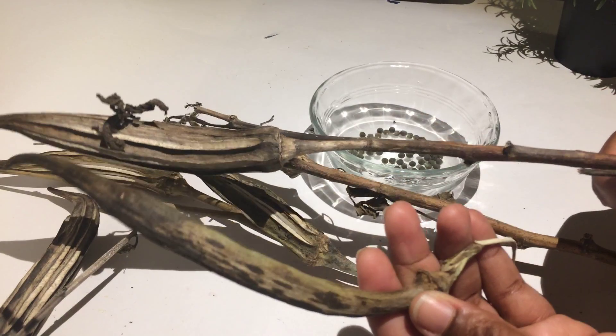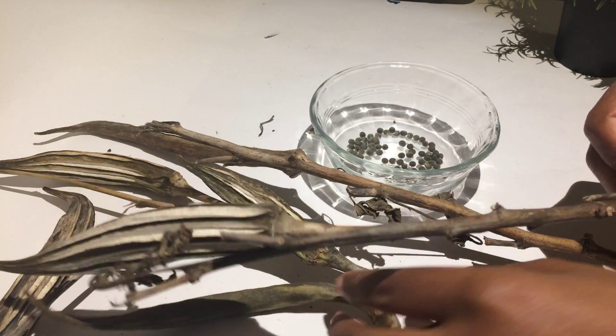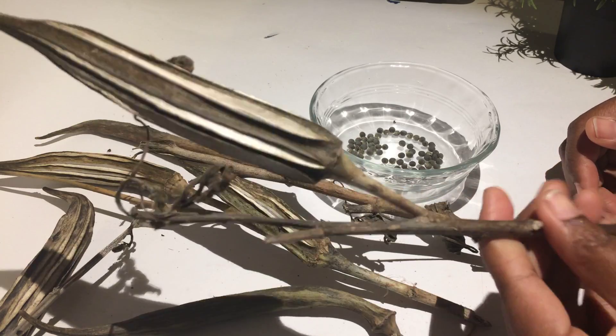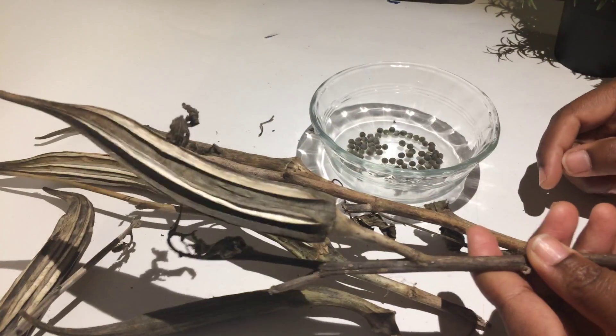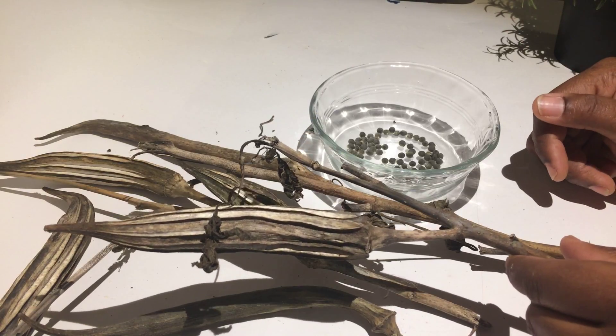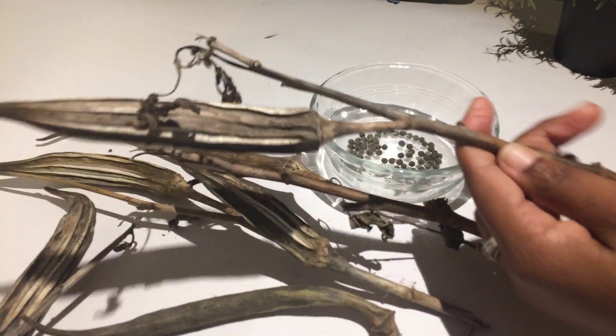I am picking up this method from my dad, who was able to save some of this year's harvest of the okra. What he does in order to preserve seeds or save seeds for the next growing season is he leaves a few of these on the stem or on the stalk.